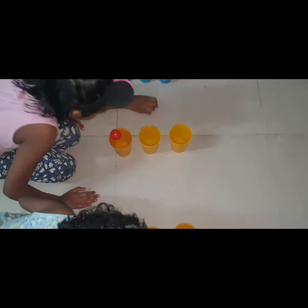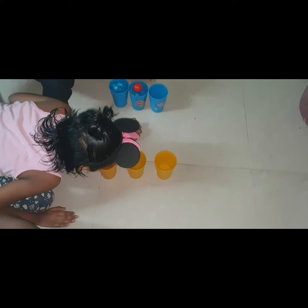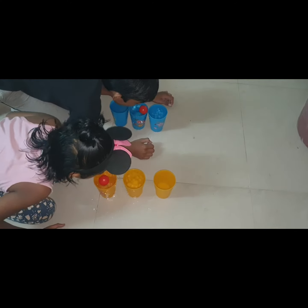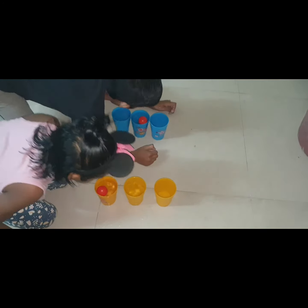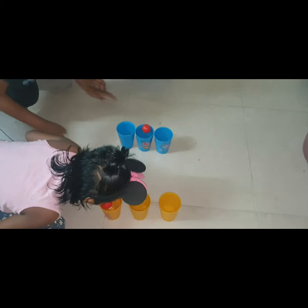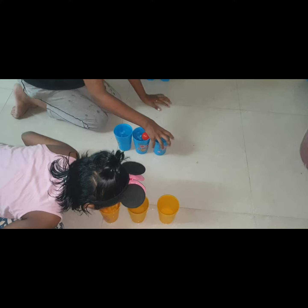One, two, three, start! Very good! Mother, that's what he looks like. Daddy! Mother, that's what he looks like.